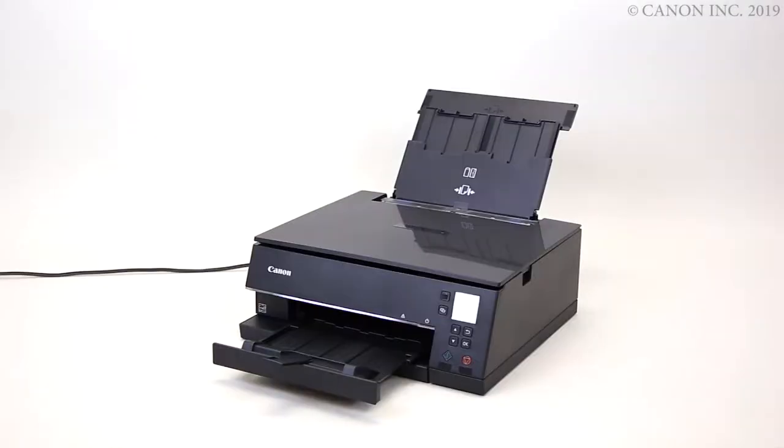In this video, we'll show you how to remove paper jams from the printer. Before we begin, unplug the power cord from the printer while the printer is powered on.